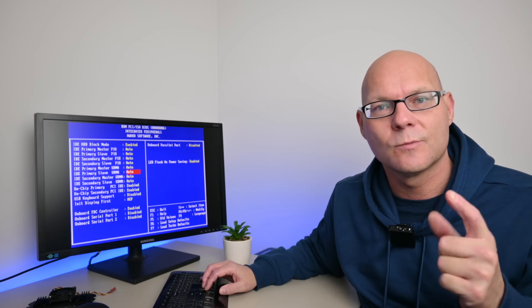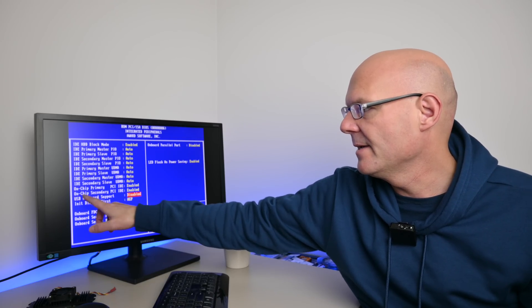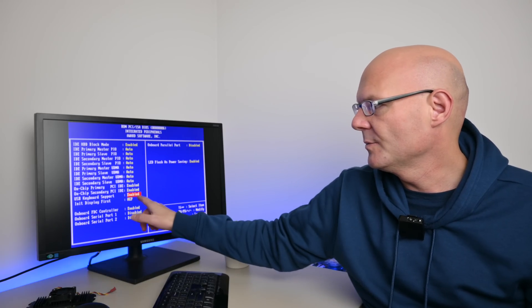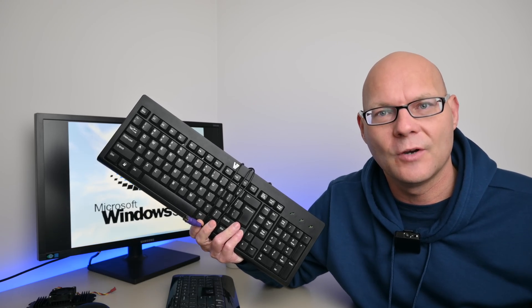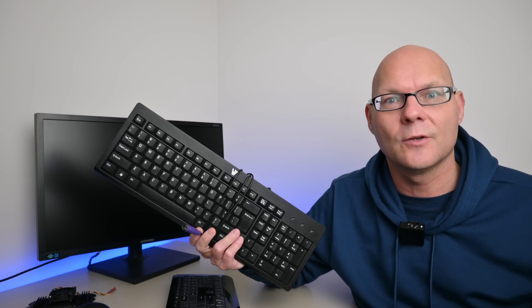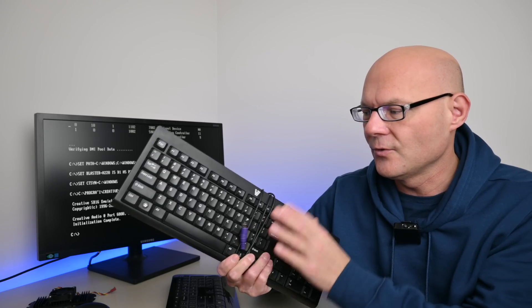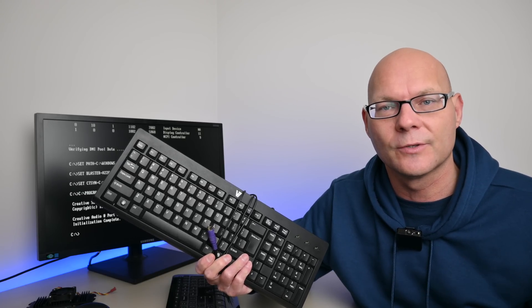On a lot of older mainboards there's one important setting if you're using a USB keyboard and mouse: look for USB keyboard and USB mouse support and make sure it's enabled, otherwise you will have no input under MS-DOS. Sometimes after installing chipset drivers your USB devices may stop working, so it's handy to have a PS/2 keyboard or mouse ready. Especially during initial Windows setup, leave a PS/2 device plugged in as a fallback.